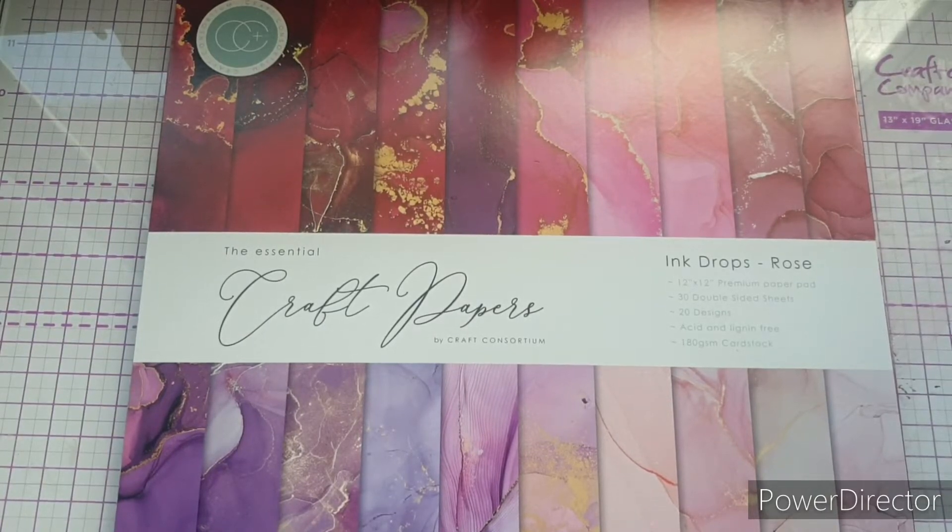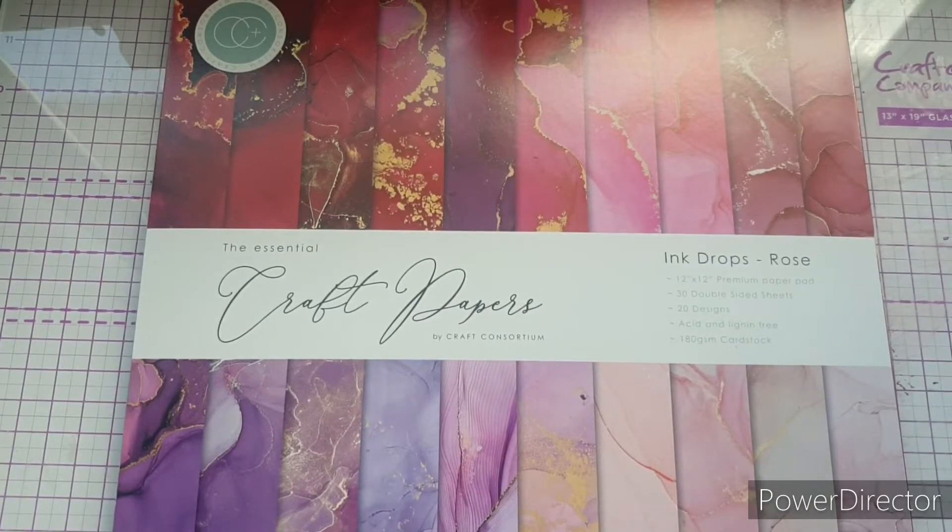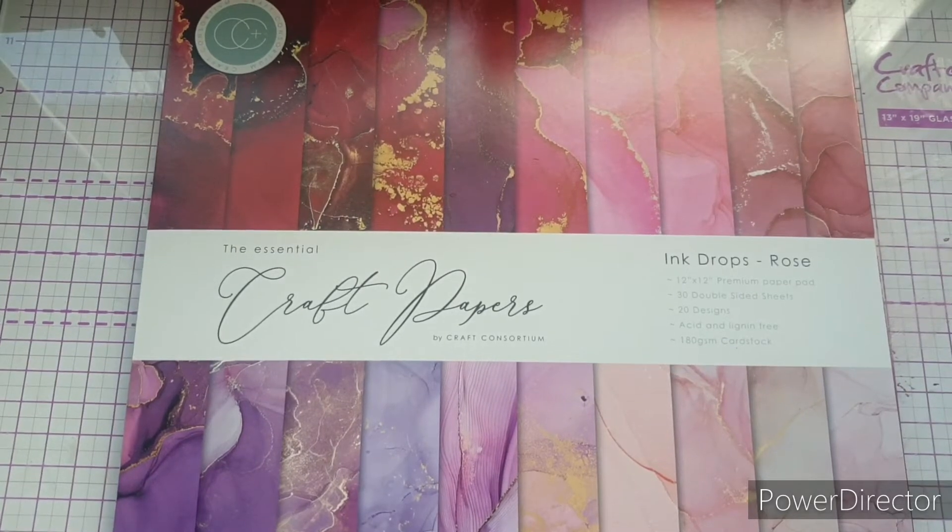Hello everybody, welcome back to my channel! In today's video we are going to be taking a look at the brand new Ink Drops paper pad from Craft Consortium. If you're not already subscribed, please hit the subscribe button and help my channel grow, and if you enjoyed today's video or find it useful, please remember to leave me a thumbs up.